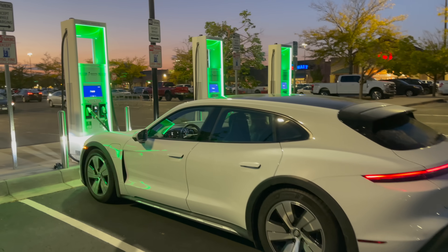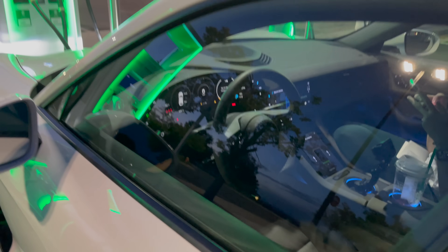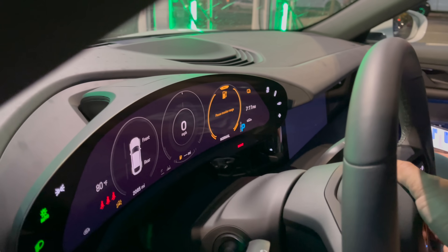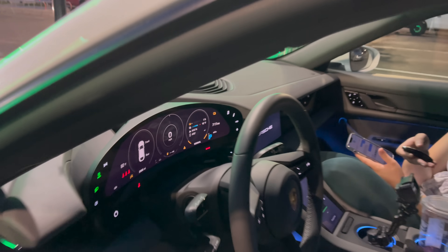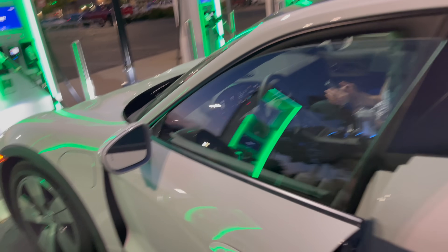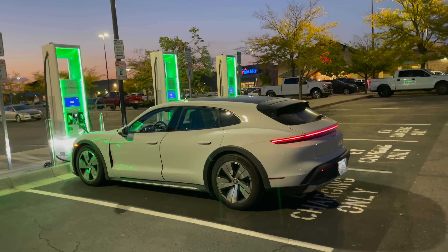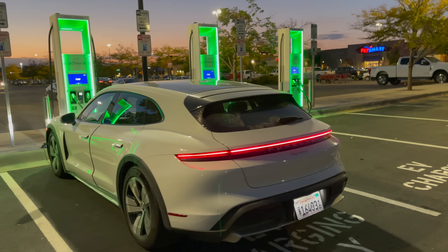I drove it from about 50 percent down to seven percent, DC fast charged it back up to about 40 percent, and then drove it down to one percent where the car is right now. It's running on accessory power, running the car down to an indicated zero percent state of charge. The battery pack is at 92°F — that's the optimal temperature, right in the sweet spot of 89 to 94 degrees Fahrenheit for DC fast charging on the Taycan.